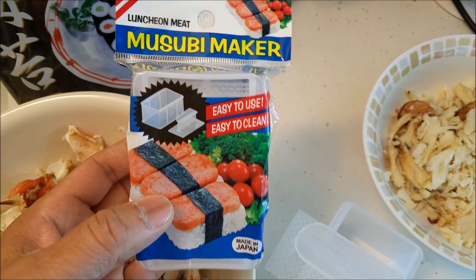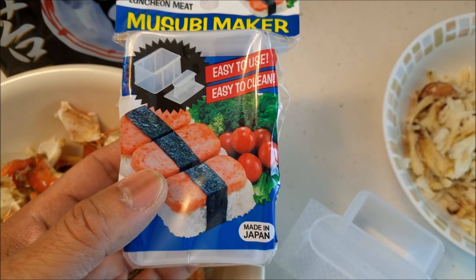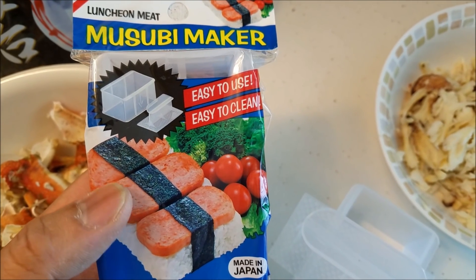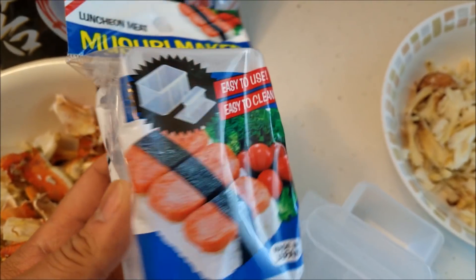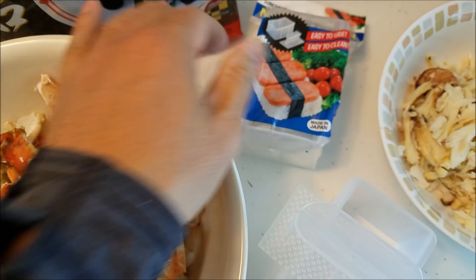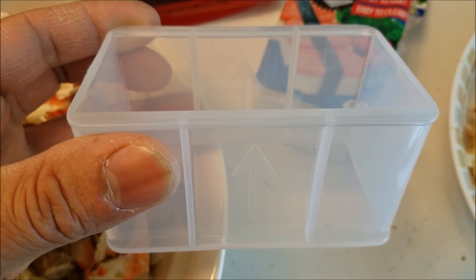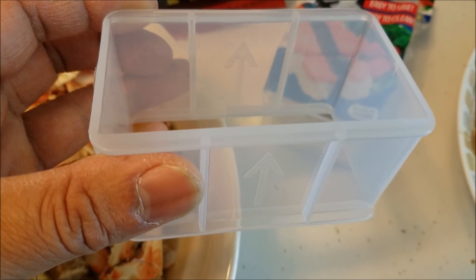Next thing you're going to need is this musubi maker. It's a musubi mold. It looks like that right there in the picture. You can get these off Amazon, they're about five to eight dollars depending on what store you get it from and what brand you get. This is a really good one I got off Amazon. They have that up arrow there, which is an indication of which way is up.